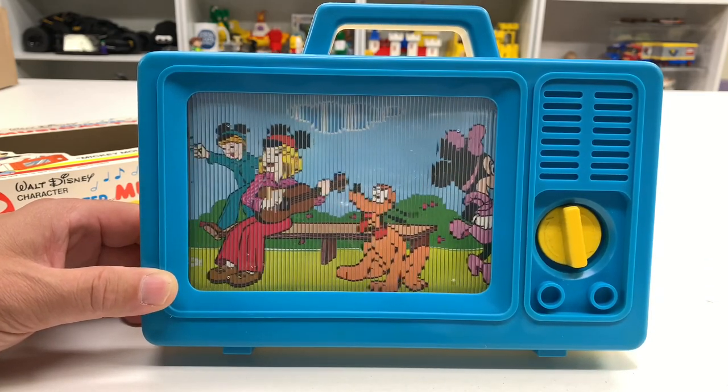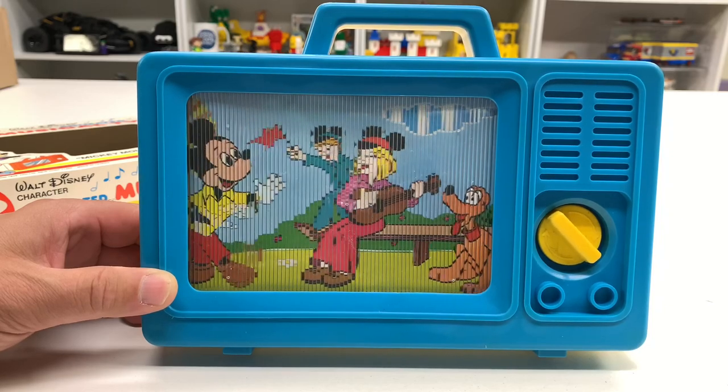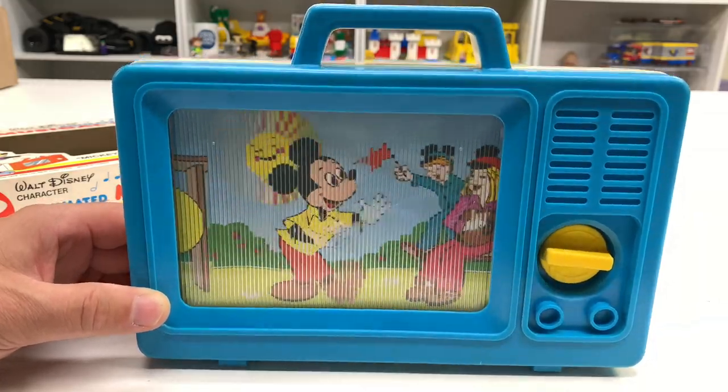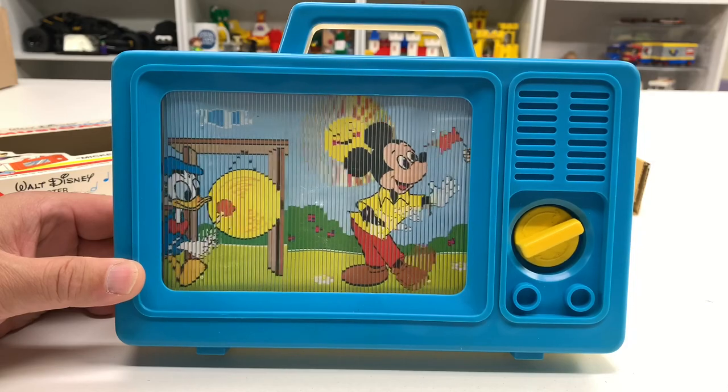That's it — there's nothing else. It's just got that glass to make it look like they're moving when they're really not. Oh, this makes me sick. That's all it does. Wow, that's disappointing.